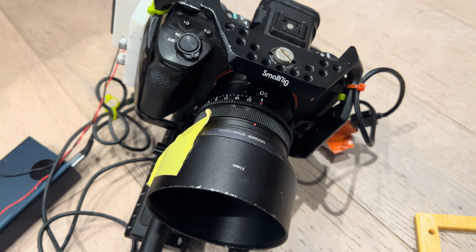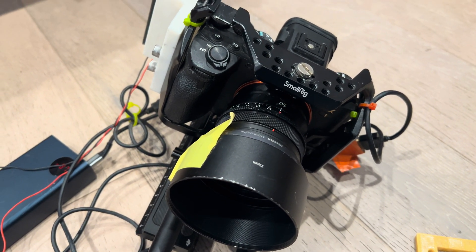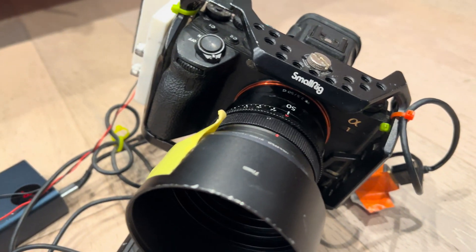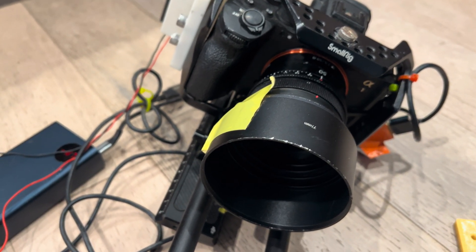Some people have asked me how I was able to record for six, sometimes even eight hours on a Sony Alpha 1. As you can see, this is the Sony Alpha 1 right here — the only Sony Alpha 1. Anyway, this is how I do it.